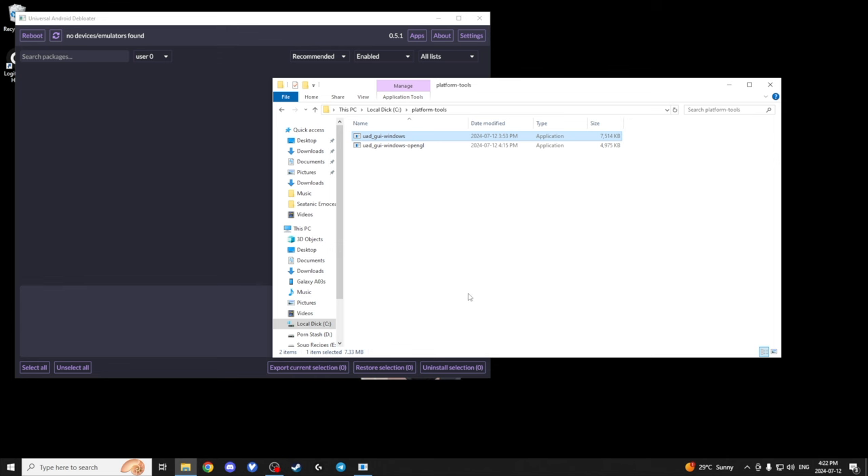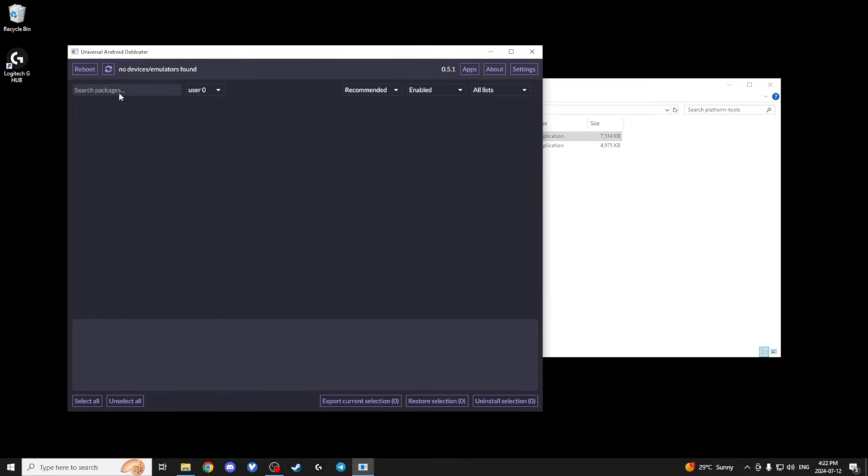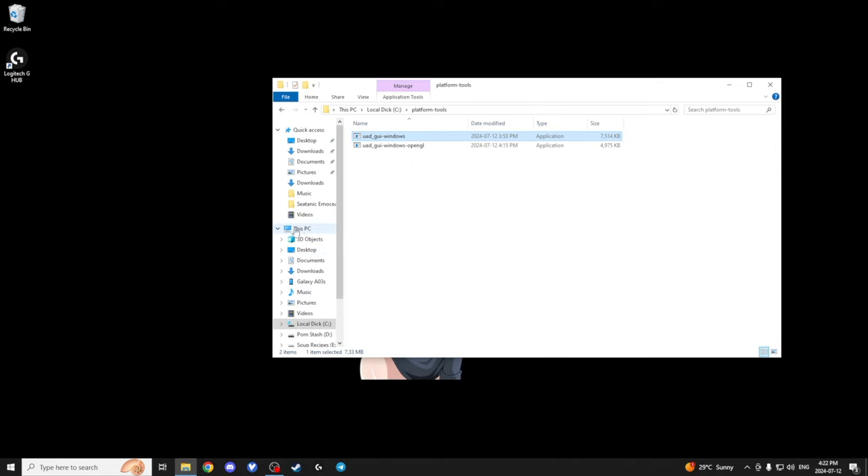I'll quickly go through how I set up my phones. I only have five of them, so I'll just do them one by one on the computer. Normally I use this universal Android deeploader, but for some reason these Samsung AO3S's — it can't pick them up. Usually when I start setting up phones I will de-bloat them, but since these Samsung AO3S's can't connect, let's just do it the good old-fashioned way with the bloatware on there.